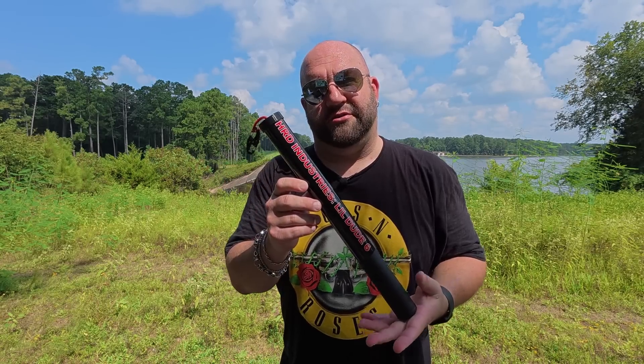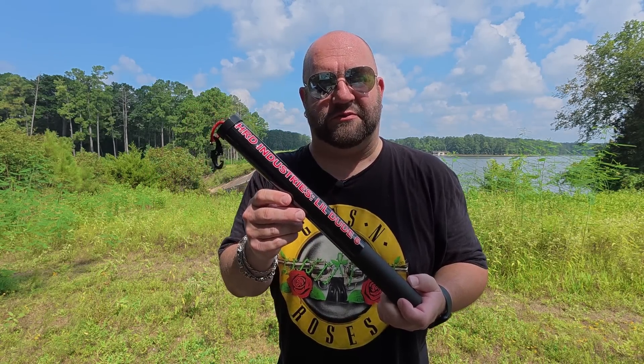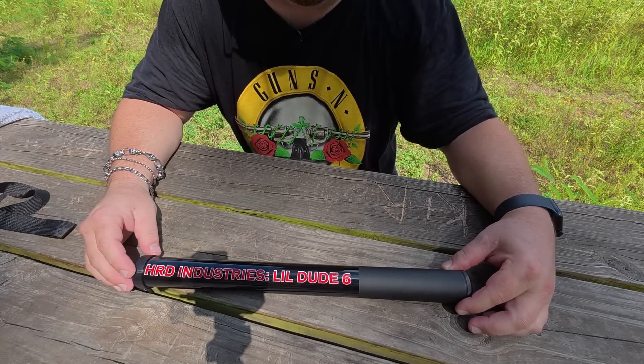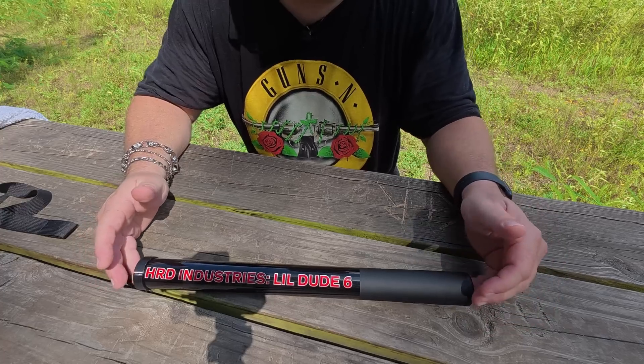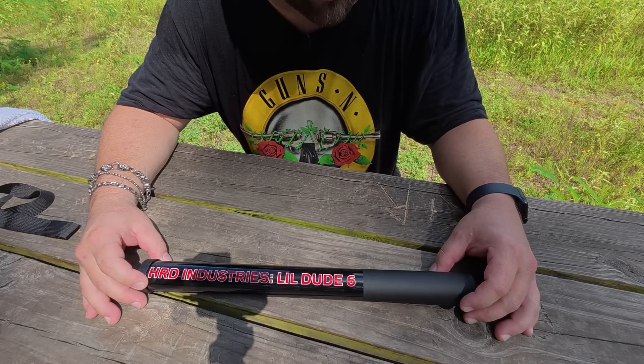I consider Sean a friend. So today I want to show you this — the HRD Industries Lil Dude 6, a 6-meter or just shy of 20-foot telescopic carbon fiber mast. And I have to say, Sean, your hard work has certainly paid off. This is one heck of a mast. It's very, very similar in size to the Pota 20.